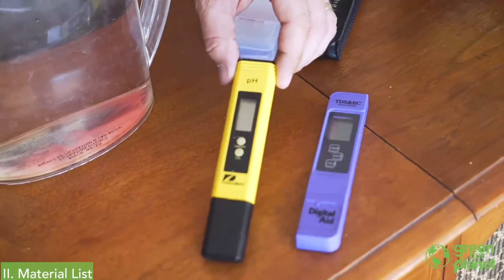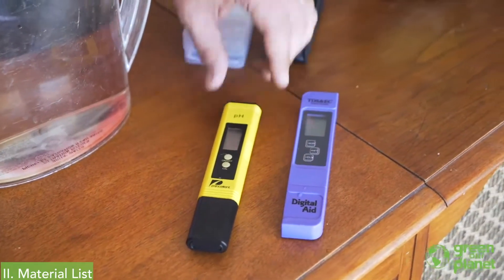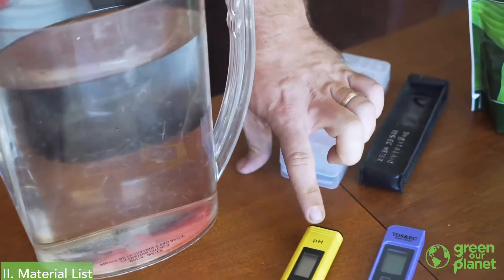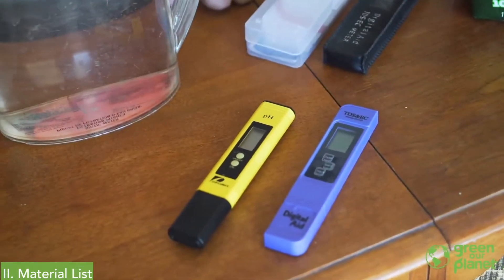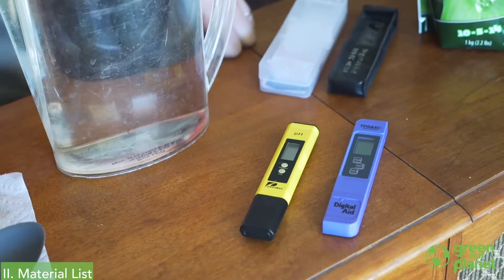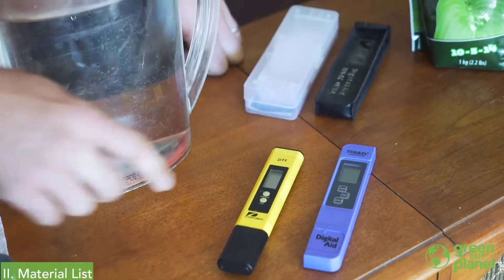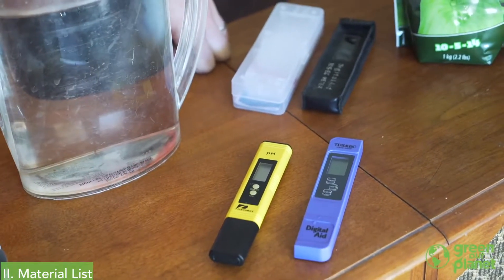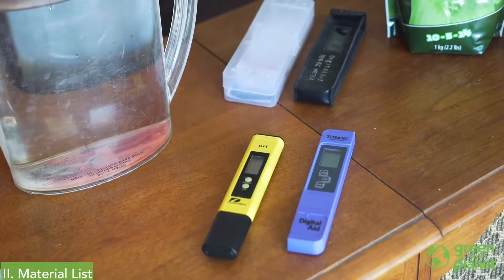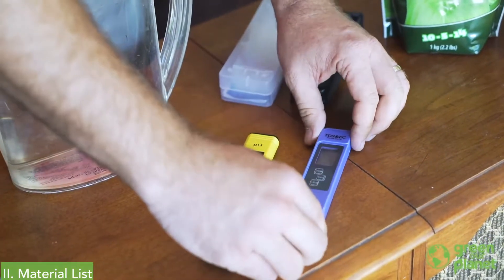A couple of things that should have come with your package are going to be a pH test meter. This will let you know what the pH of your water is. pH is one of the most important things for plants — it affects their ability to access and absorb nutrients. If your plants are looking unhealthy at any time, you'll always want to check the pH, because that's typically what makes plants unhappy: when the pH is out of the range they like.